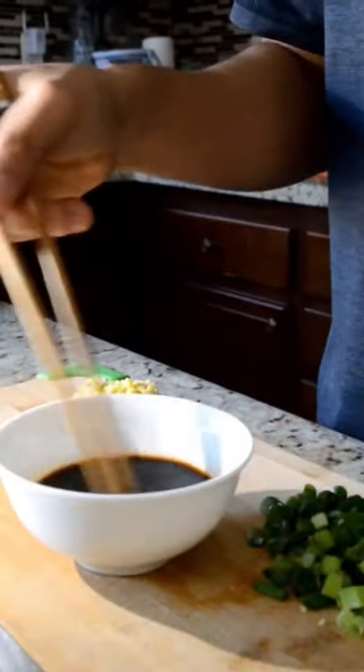For the ramen tare, you want to have two tablespoons of soy sauce, one tablespoon of sake, and two pinches of sugar.